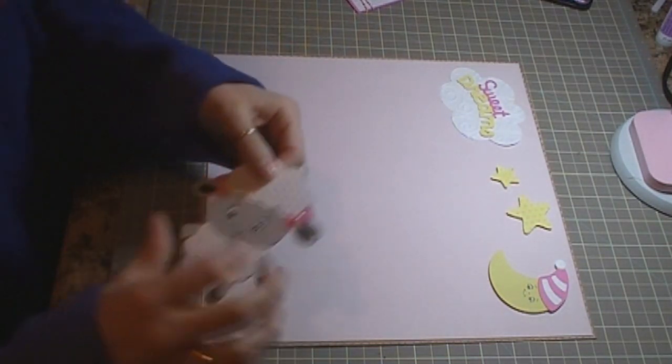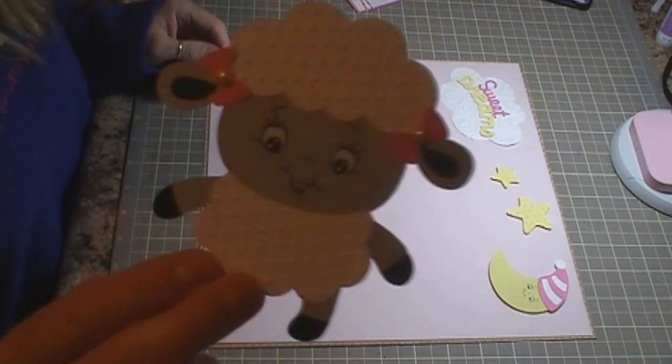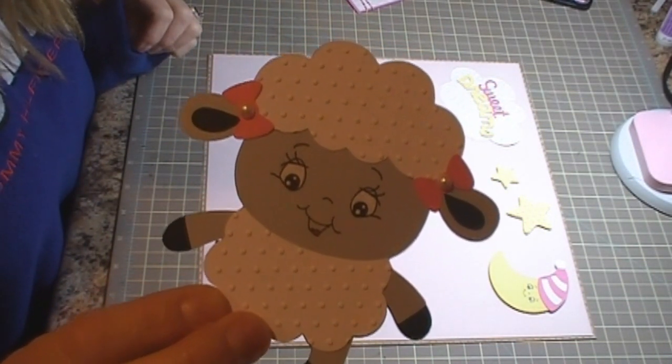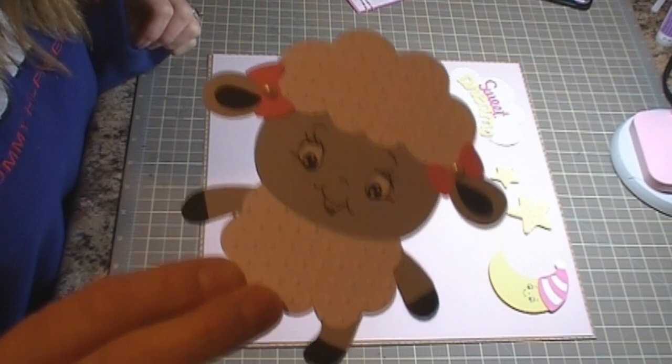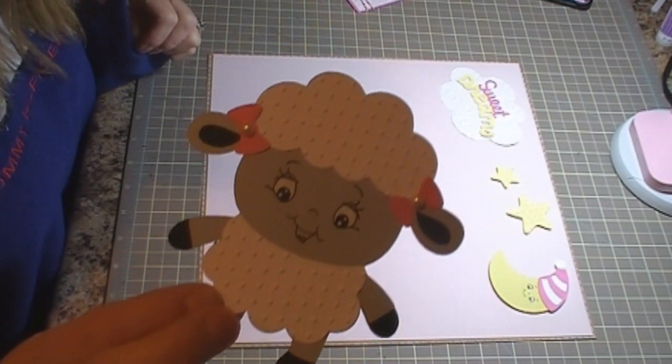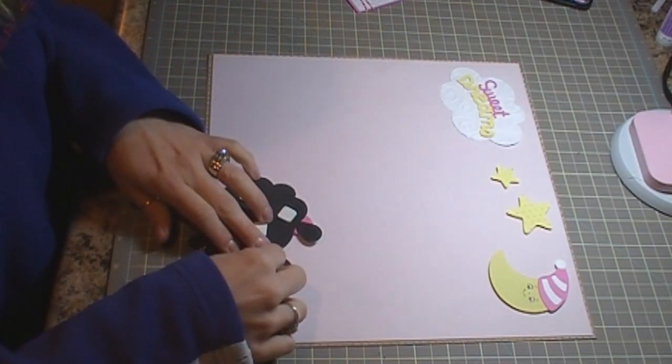And then I have my lamb — so cute! I used the Wide Eyed Face Assortment on this one as well, and I ran the white pieces through the Swiss Dots Cuddlebug Folder. My lamb is cut at 4.25 inches.